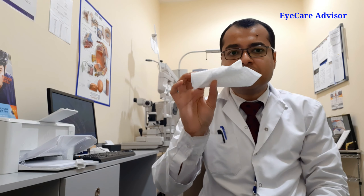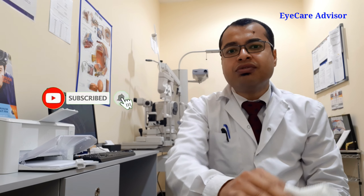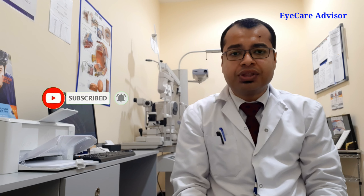First of all I will tell you what you should not do while cleaning the lenses. If you are cleaning the glass lenses, never use any tissue, because tissues contain wood fibers which will scratch your lenses easily. As you can see, this is a tissue — so never use any kind of tissue for cleaning the lenses. It will give scratches on the lenses. Also never clean the lenses with your shirt or any other cloth.